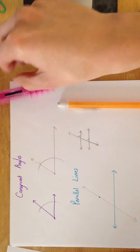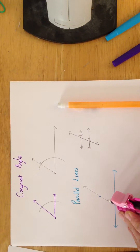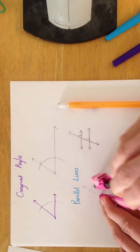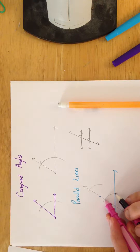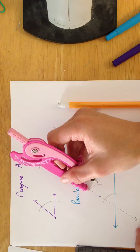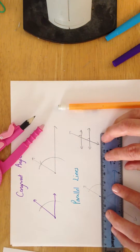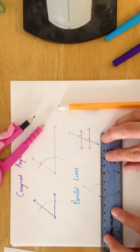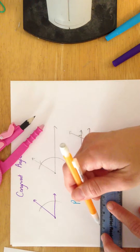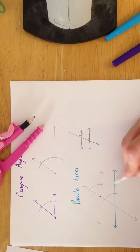We do that the same way we did before. We're going to draw an arc any length we want, starting there, going there, then draw the same one for our new angle, starting there, going there. Now measure how big your angle is, open up your compass to that same size, and then make sure your angle is the same size by starting at that end point and drawing a little tick mark there. So now if you just connect those two points, you should have created parallel lines.